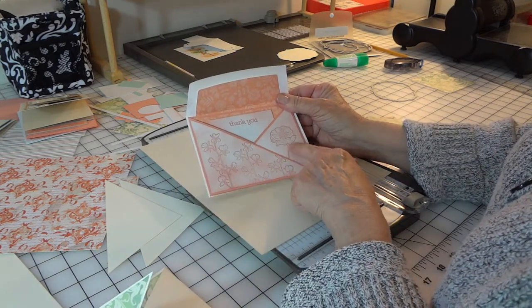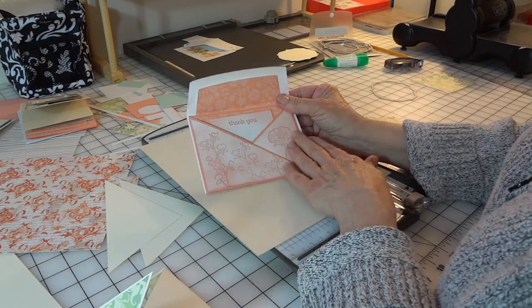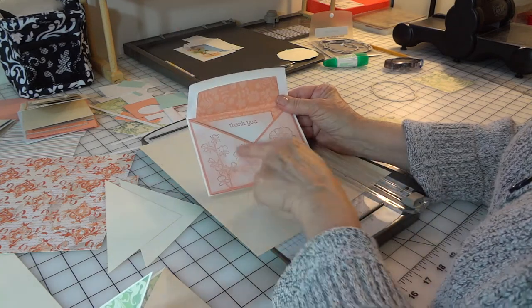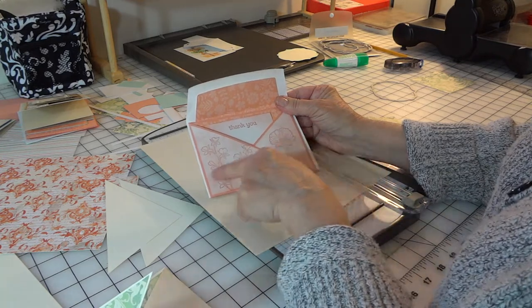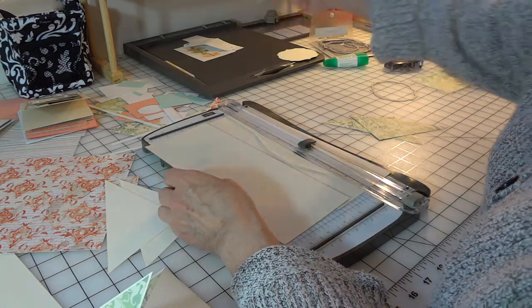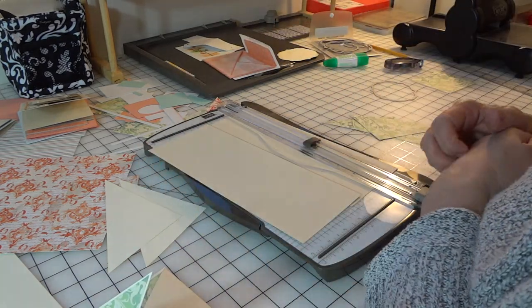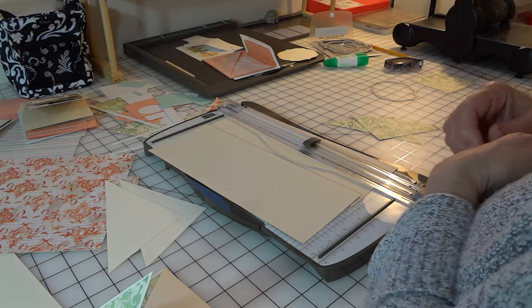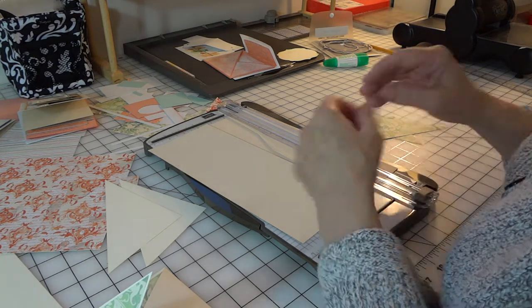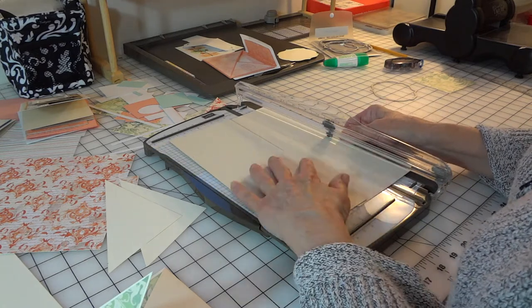On this one I just used the Happy Watercolor stamp set and sponged this area with Whisper White, and used Crisp Cantaloupe to put in the images. Tonight, rather than showing a lot of stamping, I'm just going to show you how the folds go together so you'd be able to make one. I'm going to do it with designer series paper because that's pretty too — I'm going to be using the Venetian Romance.